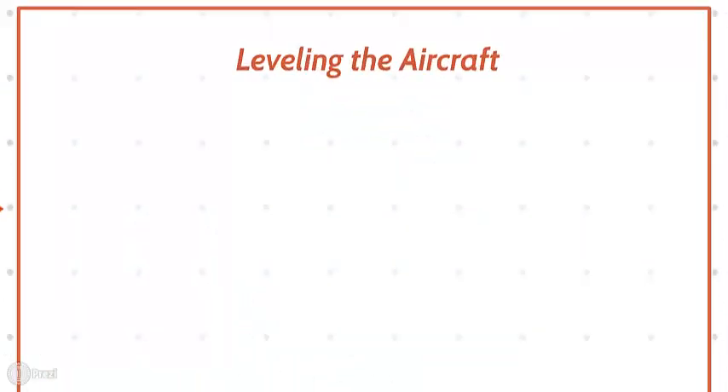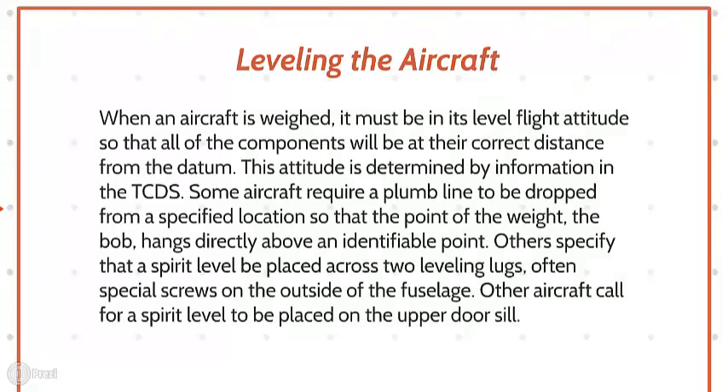Leveling the Aircraft. When an aircraft is weighed, it must be in its level flight attitude so that all components will be at their correct distance from the datum. This attitude is determined by information in the TCDS. Some aircraft require a plumb line to be dropped from a specified location so that the plumb bob hangs directly above an identifiable point. Others specify that a spirit level be placed across two leveling lugs, often special screws, on the outside of the fuselage. Other aircraft call for a spirit level to be placed on the upper door seal.